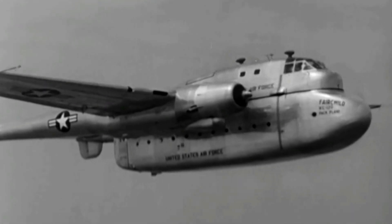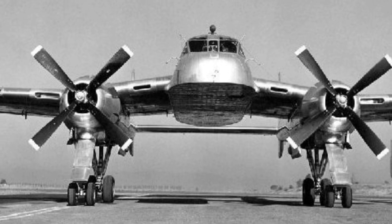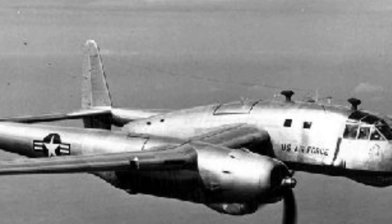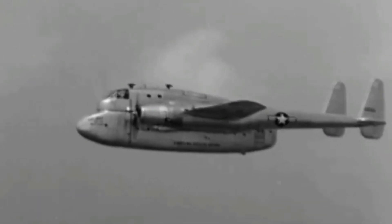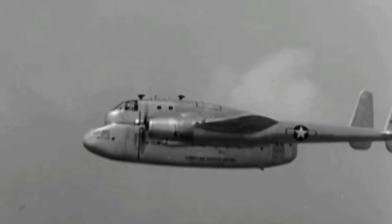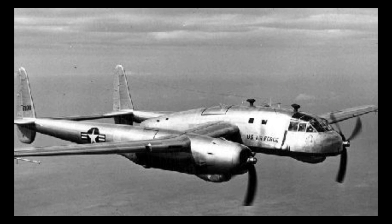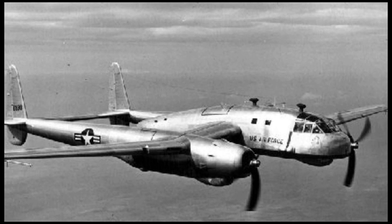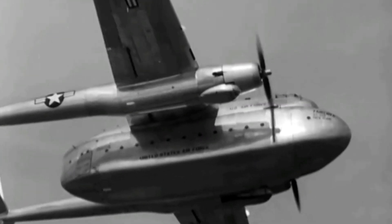The XC-120 pack plane had two powerful Pratt and Whitney R-4360 radial engines, each producing 3,250 horsepower. It had a maximum speed of 250 miles per hour, a cruise speed of 175 miles per hour, and a range of 2,290 miles. The U.S. Air Force eventually canceled the project in 1952 due to budget cuts and changing requirements.